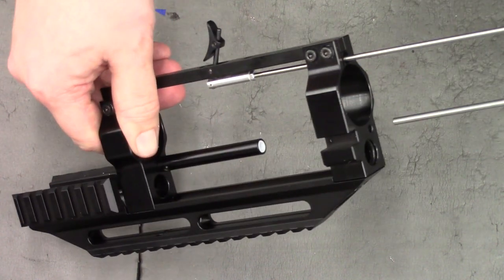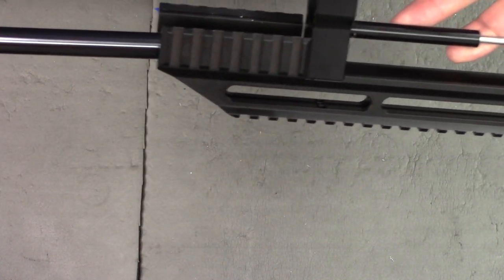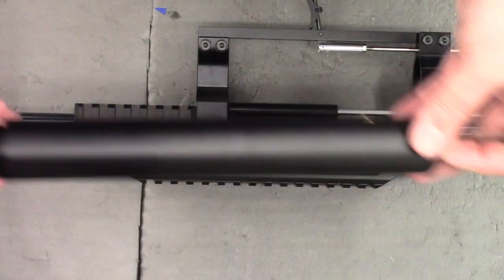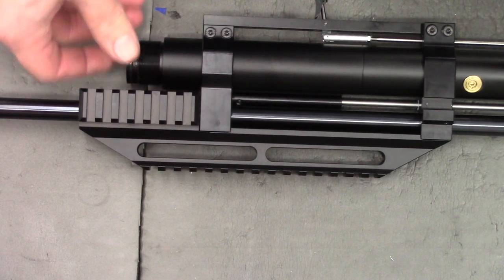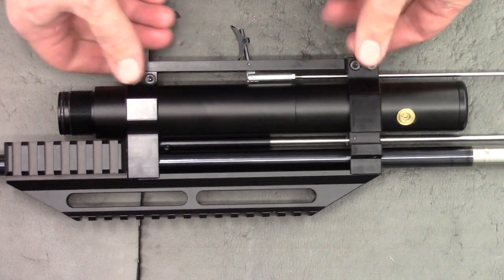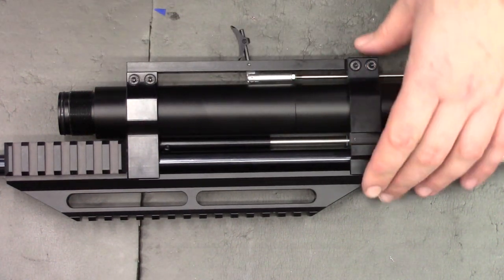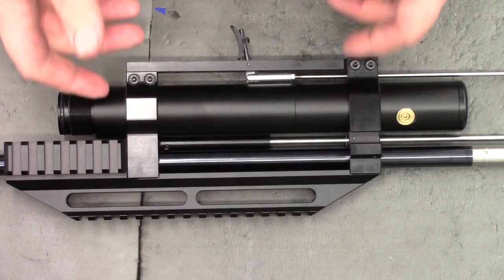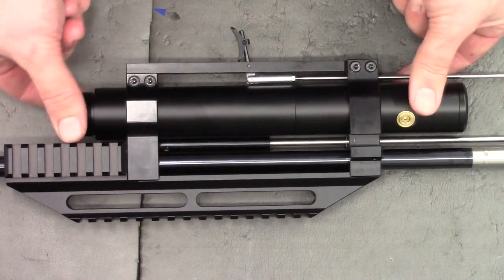Now I'm going to slide the cocking rod in, then loosely install the barrel — what this does is align the two blocks. Finally, I'm putting the air cylinder through. It doesn't have to be in the right place; it just has to be in the middle of the two so we can tighten them down and the blocks won't twist. With all this installed, go around with a 3mm Allen key and tighten the bolts — they don't need to be super tight as we'll be loosening them in a minute, but tight enough to grip the cylinder.